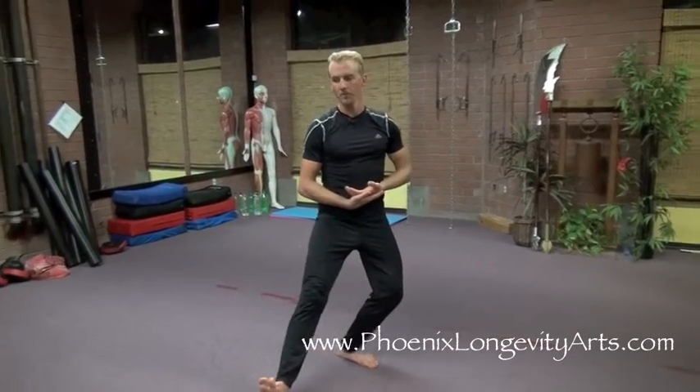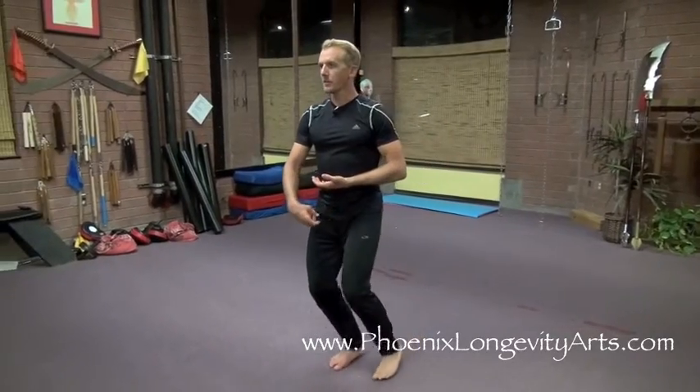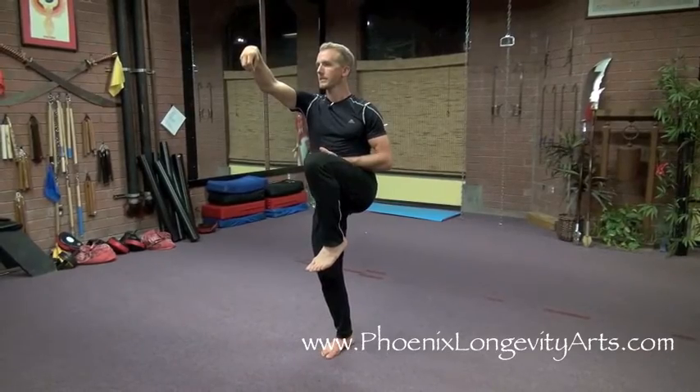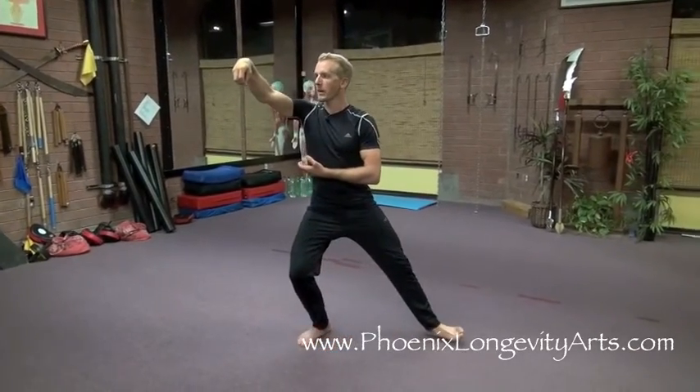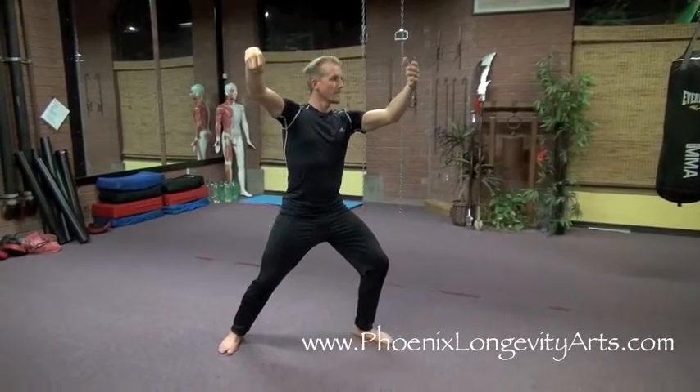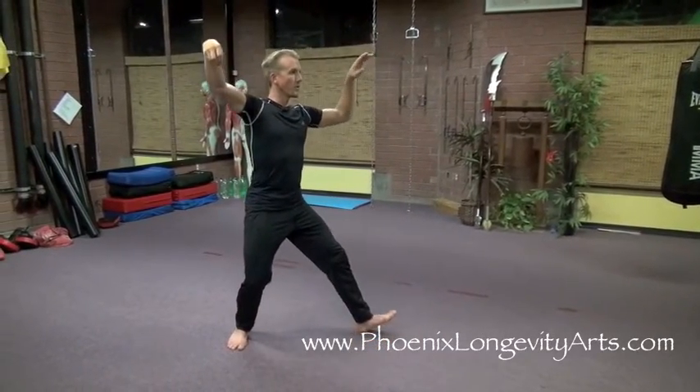Step with the right foot, breathe in. Lift the left and reel the silk again, breathe out. Knee is up, stepping to the left — keep the right hand still and breathe in. Then push forward, breathe out.